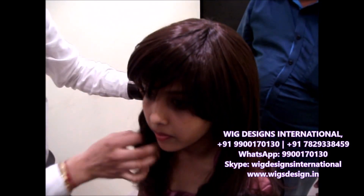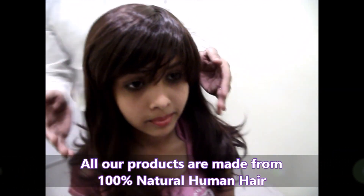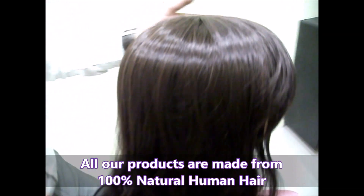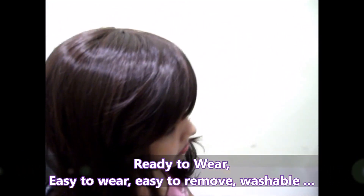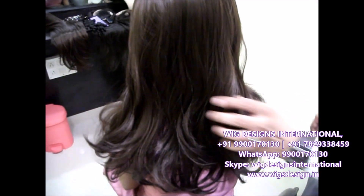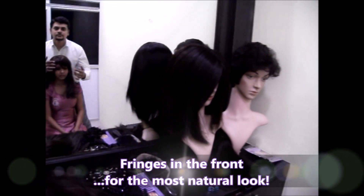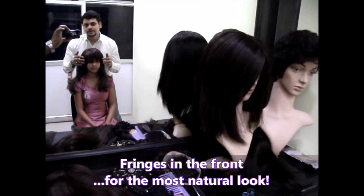This is a very beautiful haircut — a step kind of haircut. This can be worn for a makeover or party purpose and it is a ready-to-wear wig. It has got that step cut.